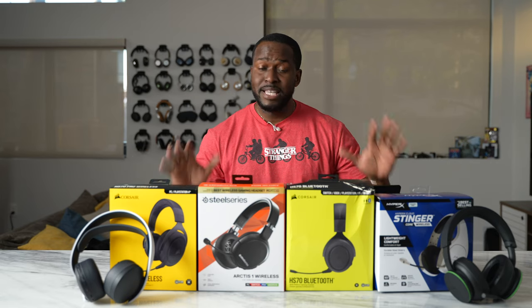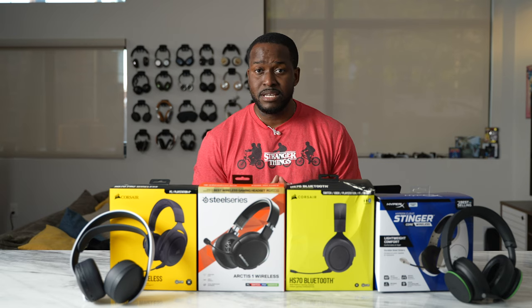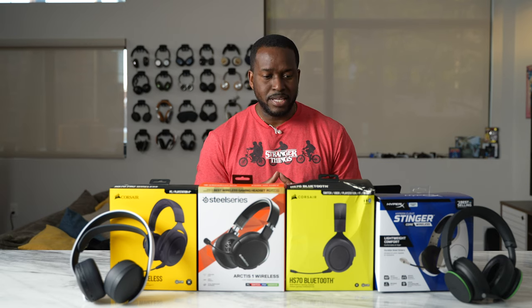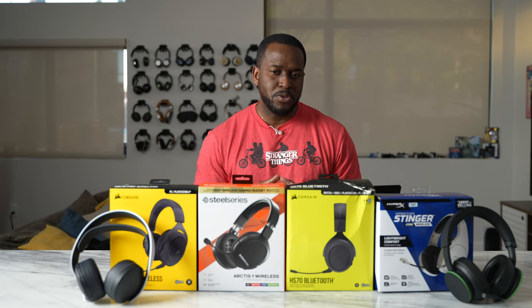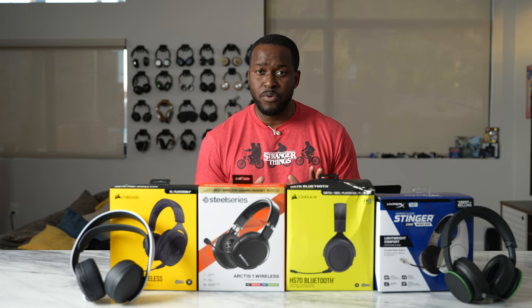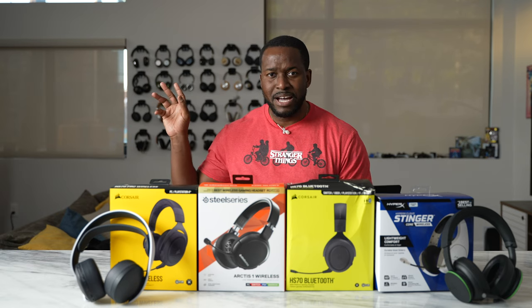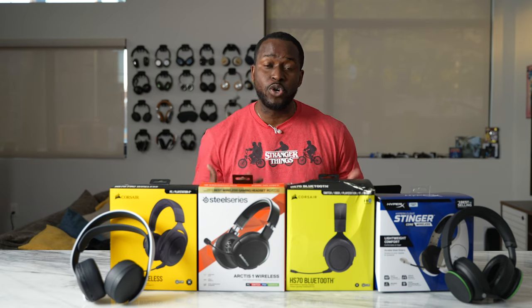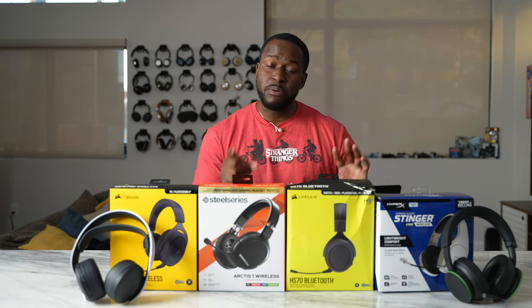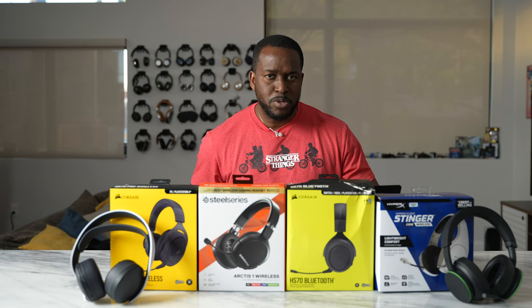Strangest things have happened guys. Today I'll be showing you some of the best wireless gaming headsets under $100. I've got about six for you here and I think you're gonna like each and every one of them. They function in different ways, they work with multiple devices and I've got some buzzing sound here in the background so you get to hear a good example of how well the microphones for each of these headsets actually work out. So let's jump into our very first headset.